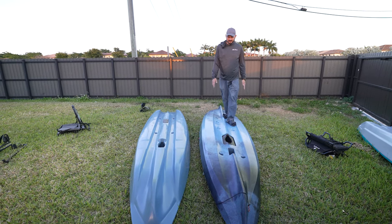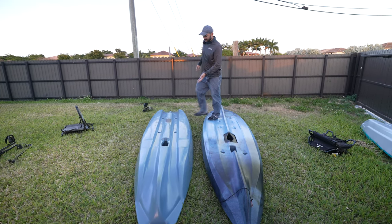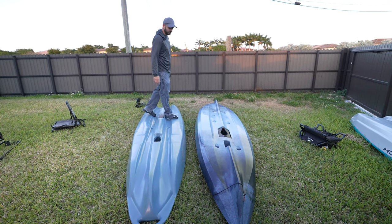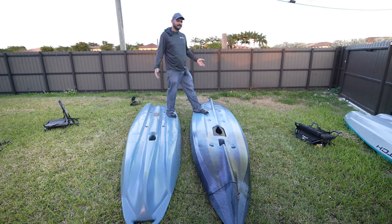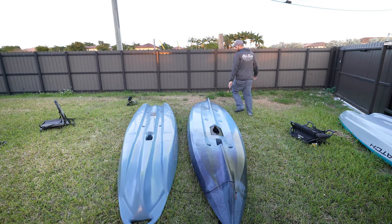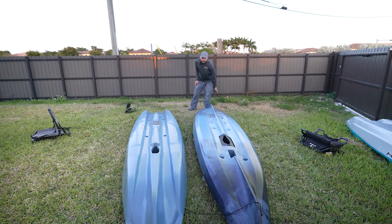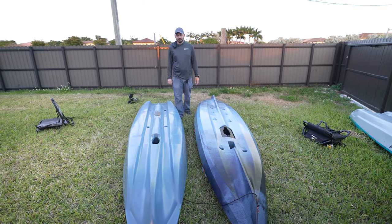The Lightning Strike paddles really nicely. I often prefer just paddling it over using the old Hobie-style drive. The Shearwater paddles well too — maybe we should do a head-to-head. The Shearwater 125 has keel protection, though it's not very pronounced. The Lightning Strike doesn't have it.